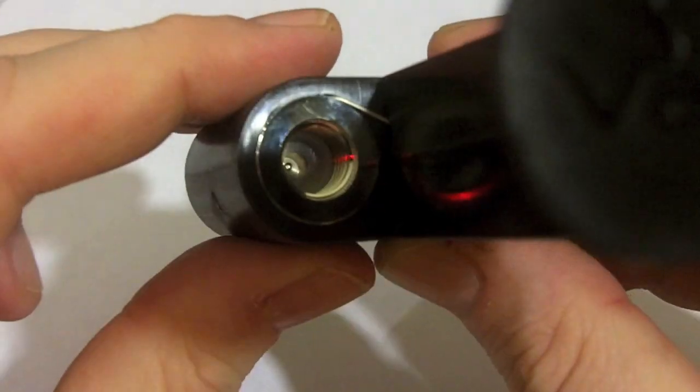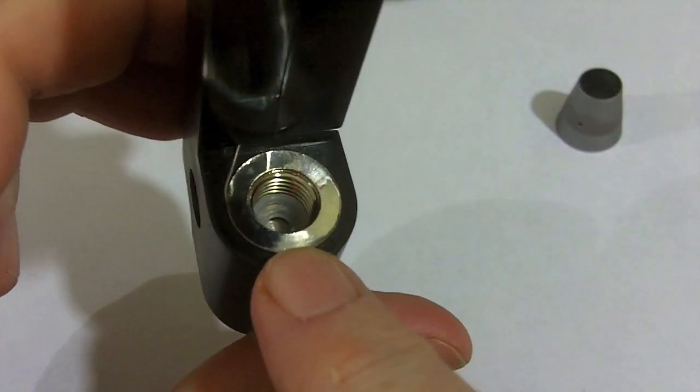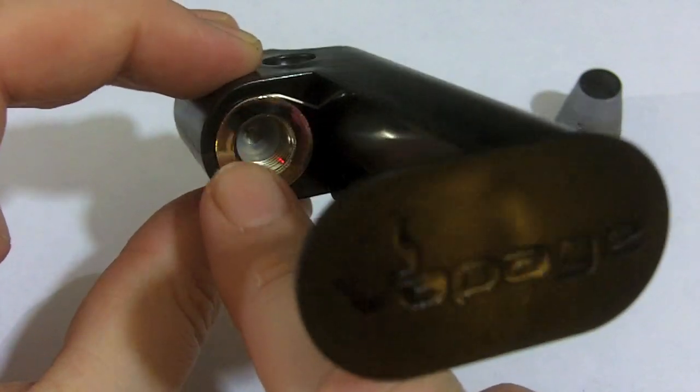Before I put it back together, let's take a look at that silicon ring in there — that's holding the plastic seal from the bottle and making that tight. Gotta make sure not to lose that; it provides that seal.